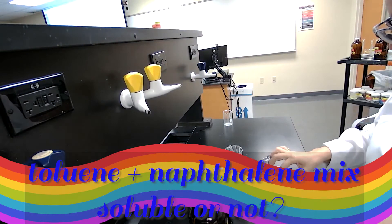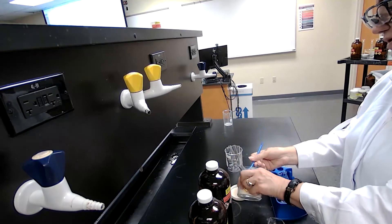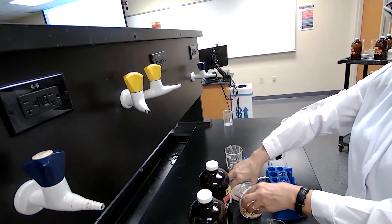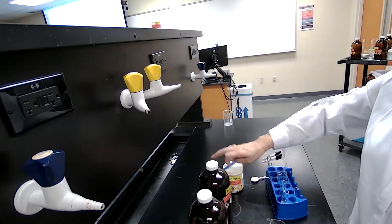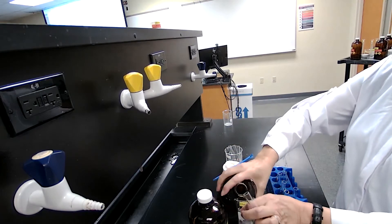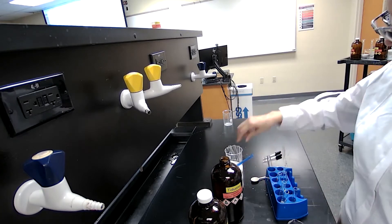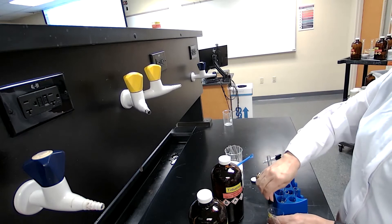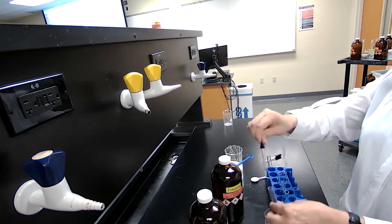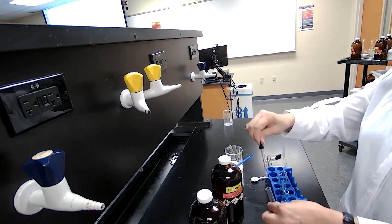For the next experiment we are going to examine naphthalene again, but this time we are changing the solvent. We are not using water; instead we are going to use toluene, which is an organic, non-polar solvent. That's the toluene — check the label. I would use about three milliliters of toluene added to the naphthalene and see if it's going to dissolve or not.